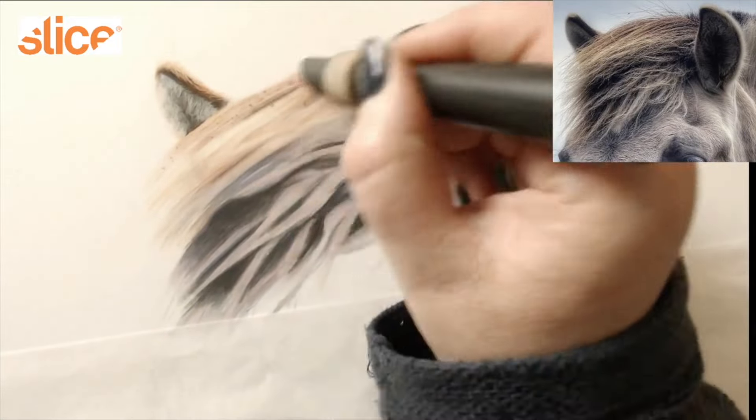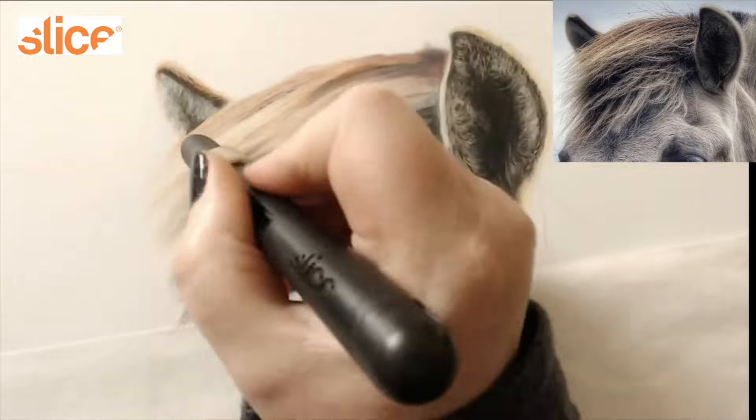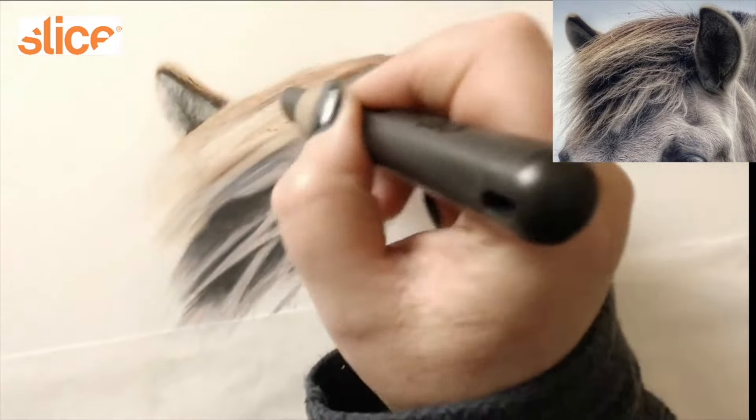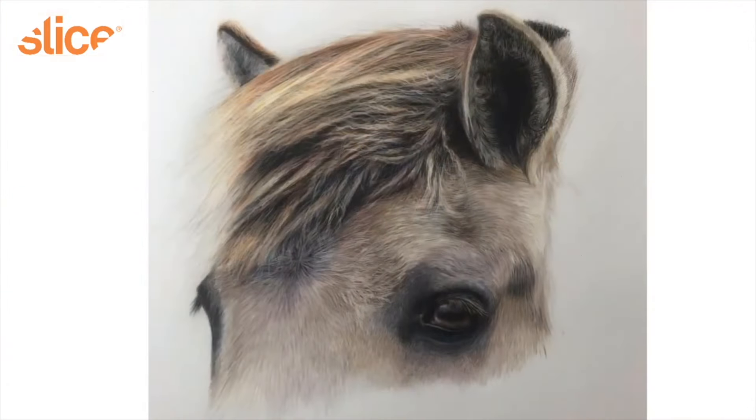This is where the Slice really comes into its own — adding in all of the texture you can see in the forelock of this fjord pony. It was just brilliant; it works so well.